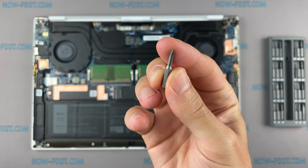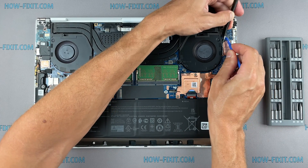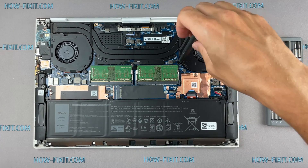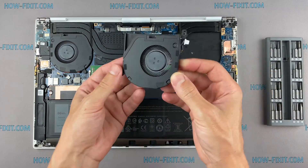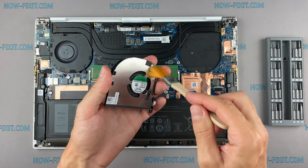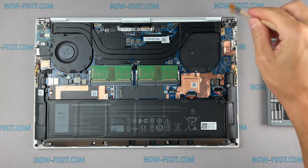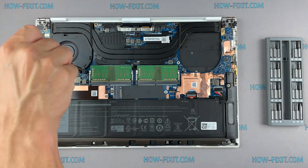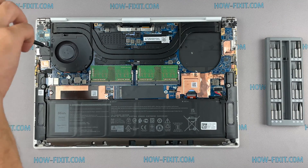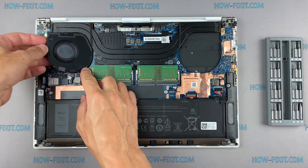Now let's begin to remove the cooling system. Disconnect the fan cables. Now let's begin cleaning the cooling system from dust. Remove all dust from the radiator and fan.